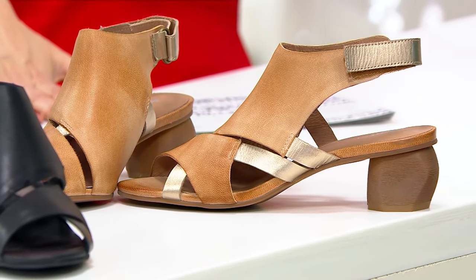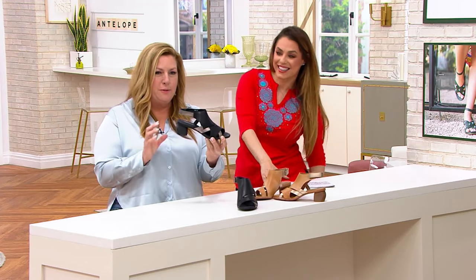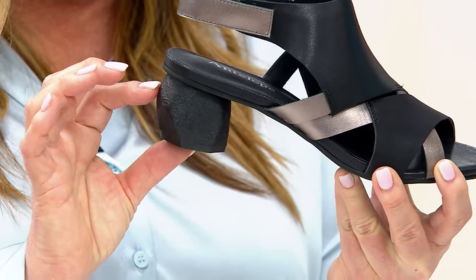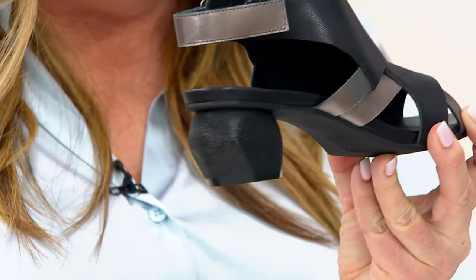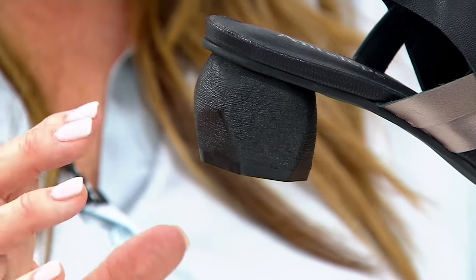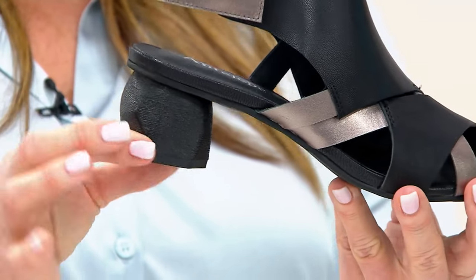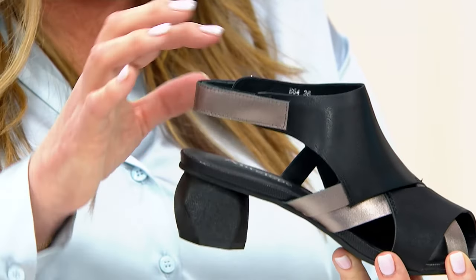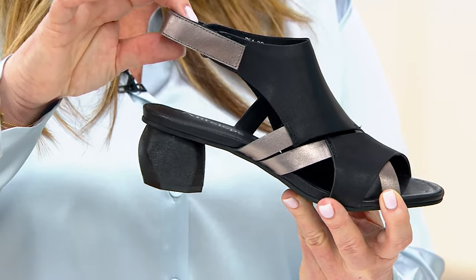And then that heel — this is one of the unique things that Avi does with Antelope: coming up with the most unique treatments. Obviously the upper is unique, but the heel itself — I don't know if you can see how gorgeous it is. Look at all that cut work on it. It's just a sculpted heel, it's about two inches. I really love it.